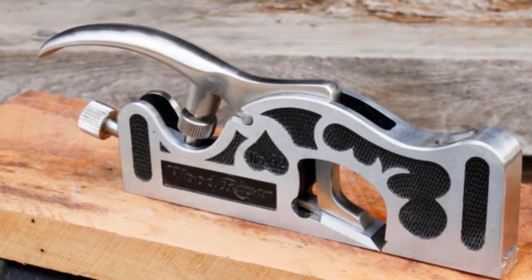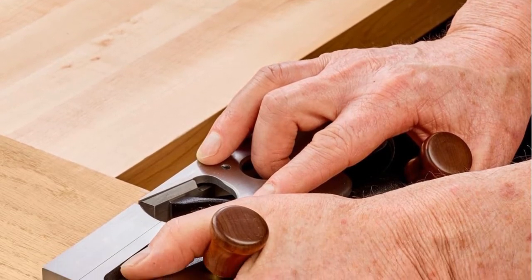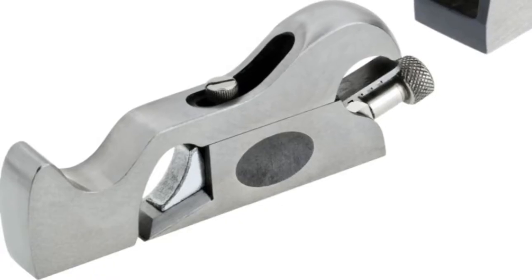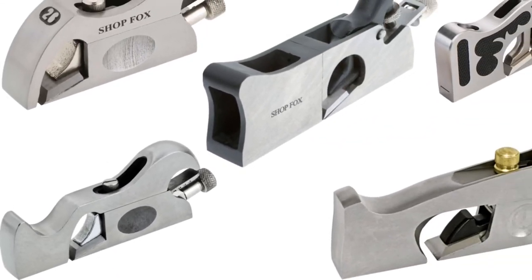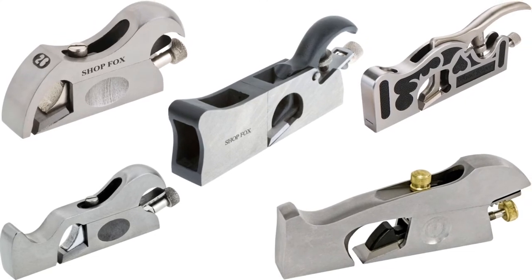The shoulder plane has an adjustable screw feed feature, or tapping mechanism, using which you can adjust the cutting depth. The blade edge of the shoulder plane is what makes it ideal for cutting the joints entirely. This plane gets a narrow mouth, which is adjustable. A few brands offer more than one use of the planes. Let us look at the best five available in the market.